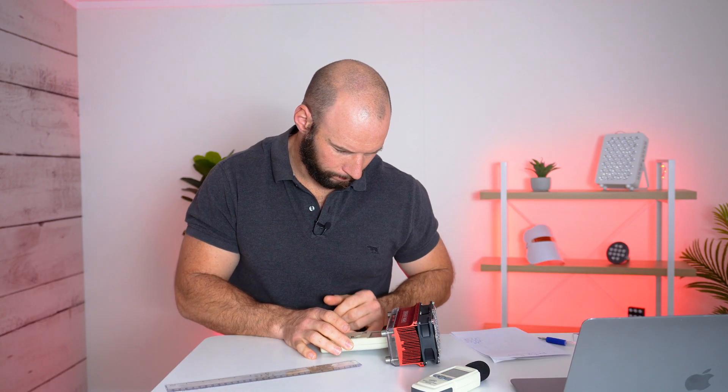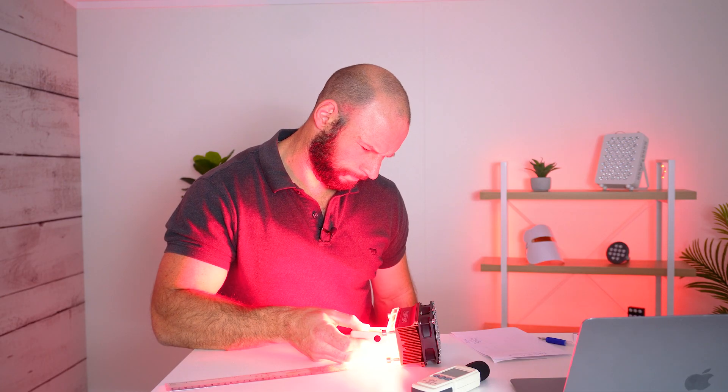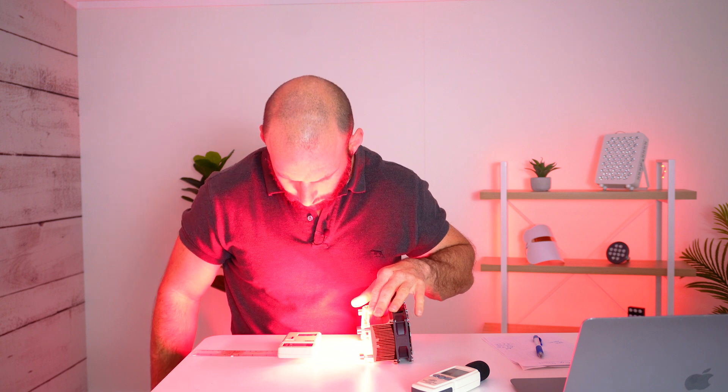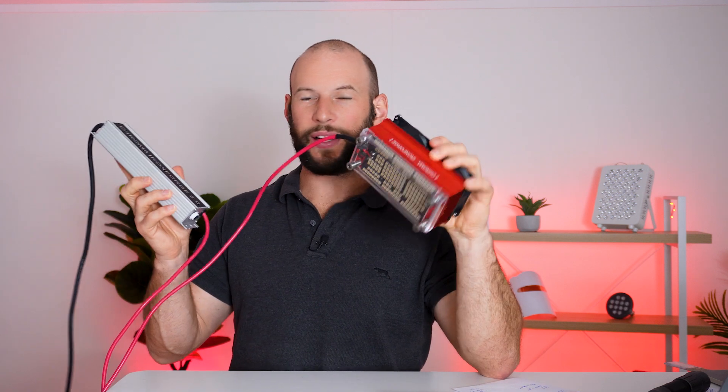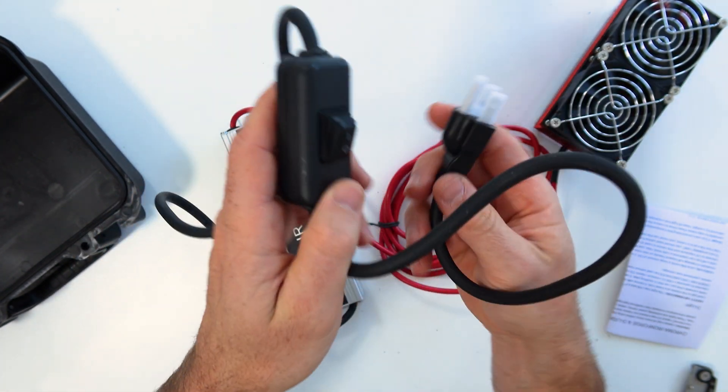From an EMF standpoint, there was no electric field reading on this, which is great. There was a little bit of magnetic field at six inches — just in the orange category at about 0.23 micro teslas, quite minuscule. Of course the closer you get to the device the higher those readings are. One thing worth noting: the device is actually split into two — you've got the LEDs, heat sink, and fan in the head unit, and then the actual driver and power supply is about one to two meters away, closer to the wall. That unit may be putting out more EMFs but it's far from the body.